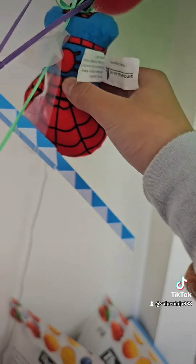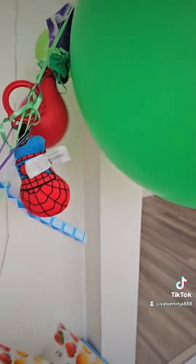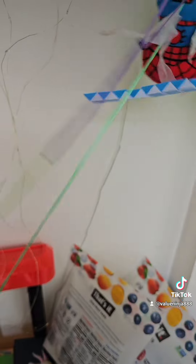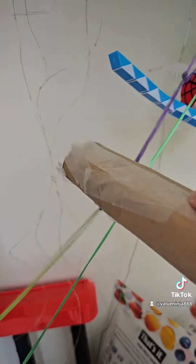So now if we tug this, the strings will vibrate. If we push the balloons, it'll make some percussion. It's kind of like a percussion guitar — a percussion guitar and violin combo.